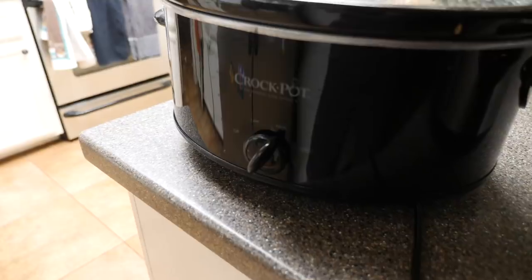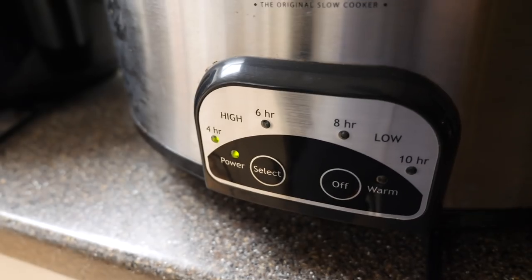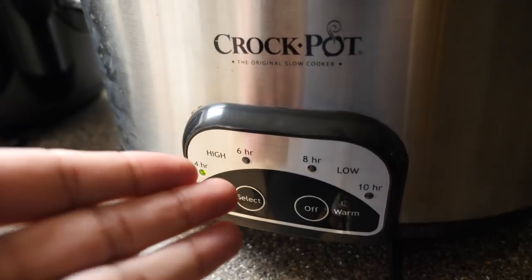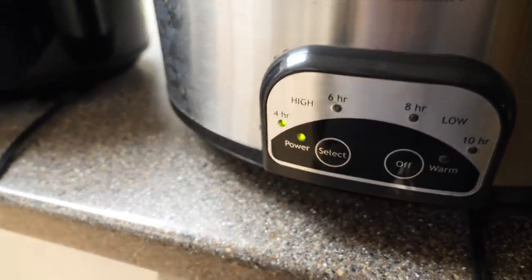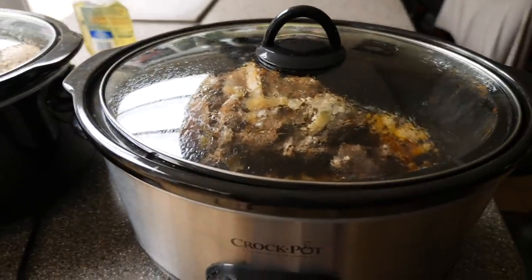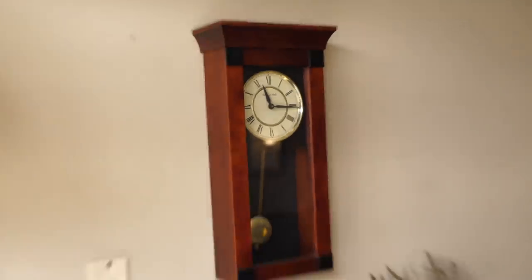Final update for the night: this one's going strong and will probably be done any minute. The other one — I was stupid and didn't know how the crock pot works. I set it to four hours thinking that was the highest setting, but it was just the high setting for only four hours. At four hours it switched over to warm and basically stopped cooking, so we had leftover soup for dinner and will eat it tomorrow.